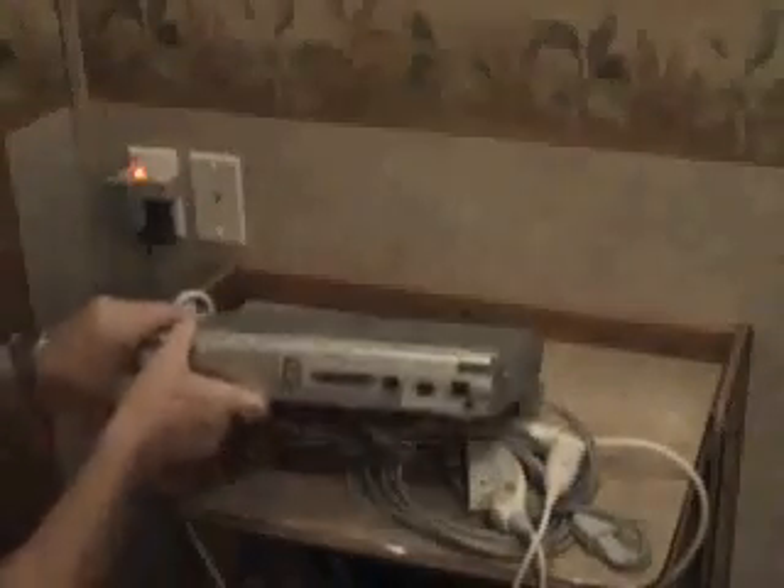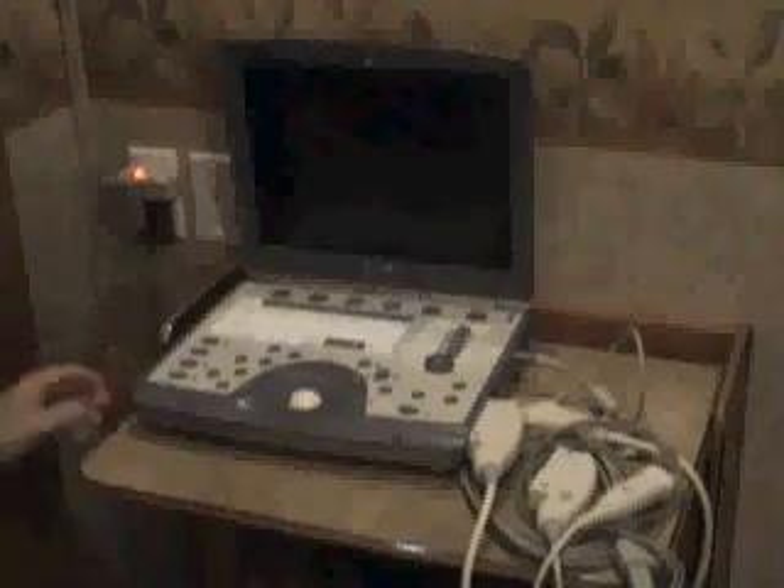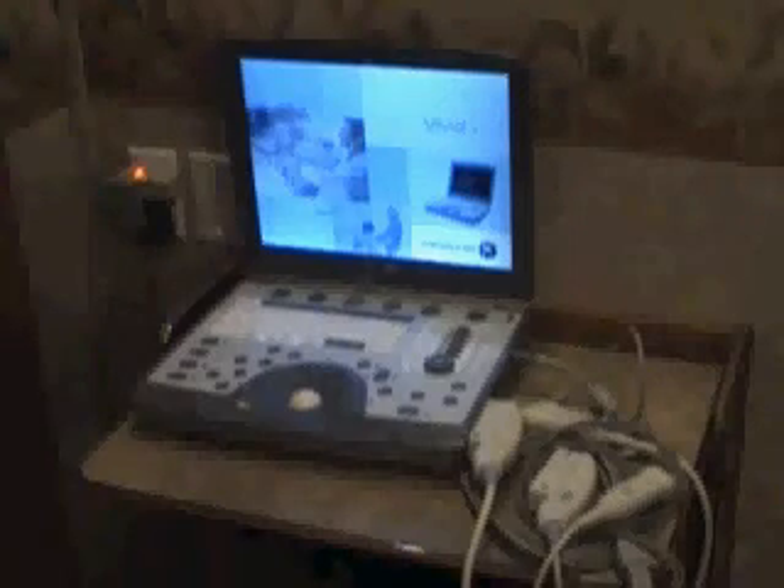Let's close the machine up. I also want to briefly show you the back of the machine. As I said, it's very portable, very light, and easy to maneuver. You'll notice on the back it's got your basic setup — a printer port, a power port to plug in, USB ports, and a network cable, because most of what we're doing these days is digital, so we transfer everything digitally. This is the basics of the GE Vivid Eye that we use in our scan labs for Academy of Ultrasound. For more information, you can reach us at www.academyofultrasound.com. We thank you for your time and hope you enjoyed the video.